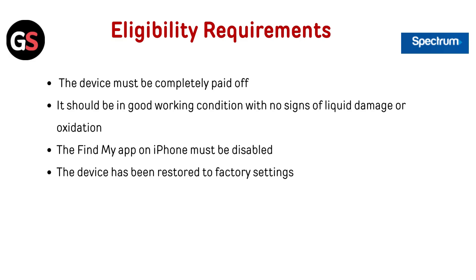Eligibility Requirements: The device must be completely paid off. It should be in good working condition with no signs of liquid damage or oxidation. The Find My app on iPhone must be disabled, and the device must be restored to factory settings.